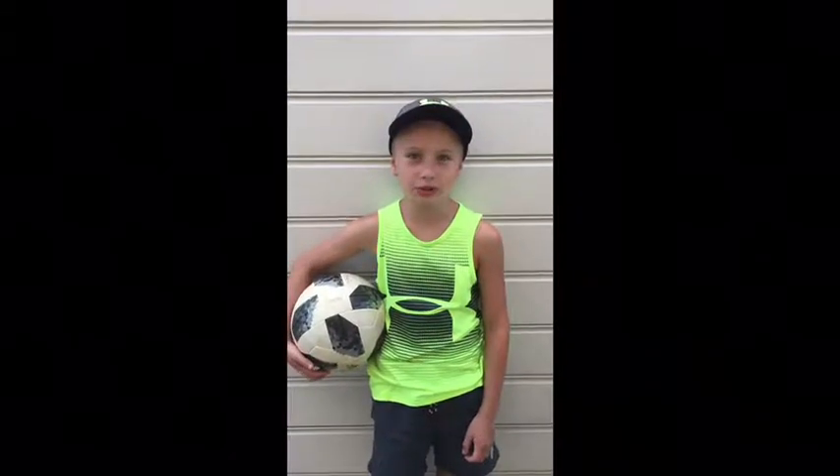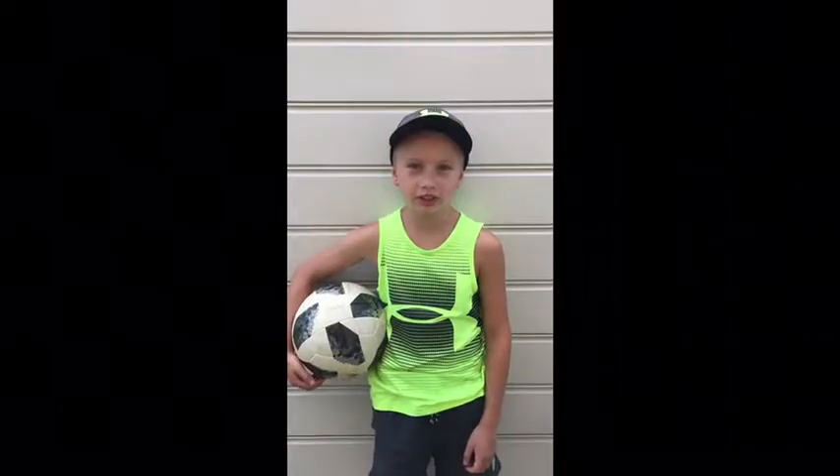Hi guys, welcome back to another Ella Sports video and today we're going to be doing soccer trick shots.